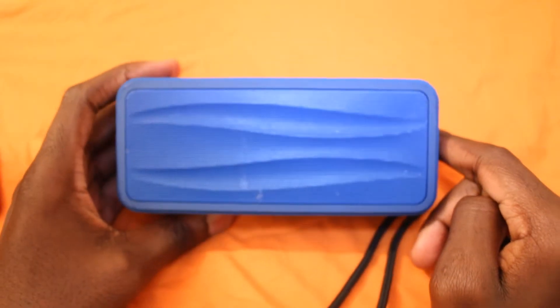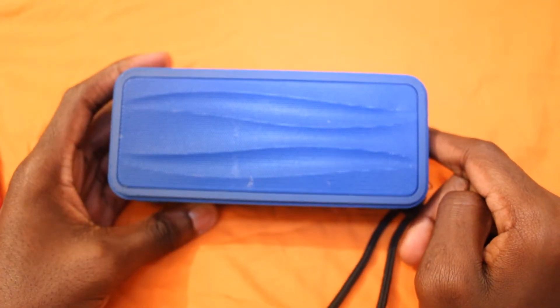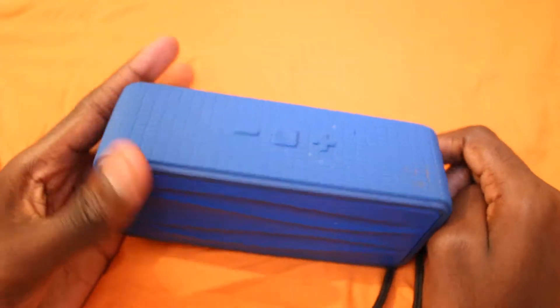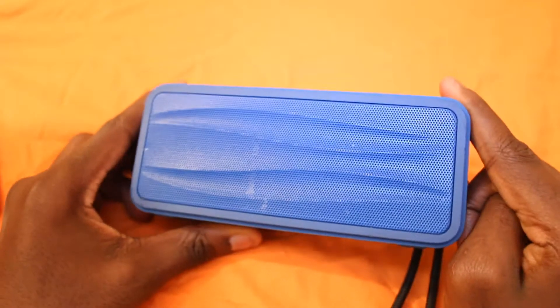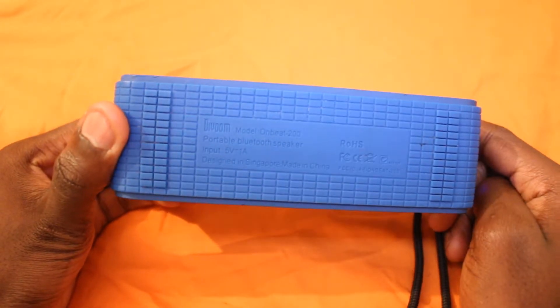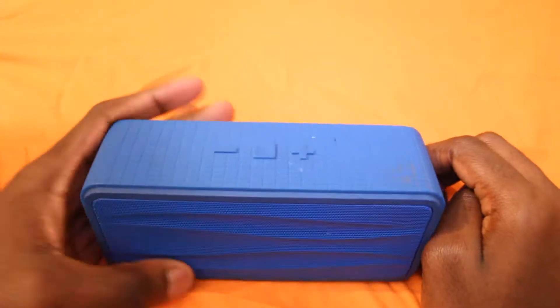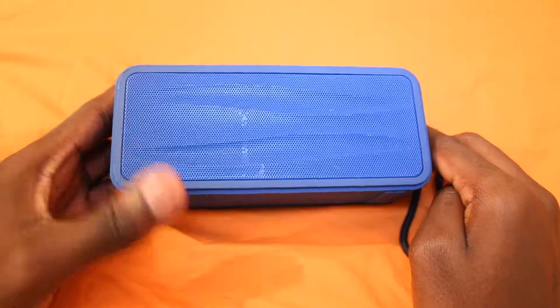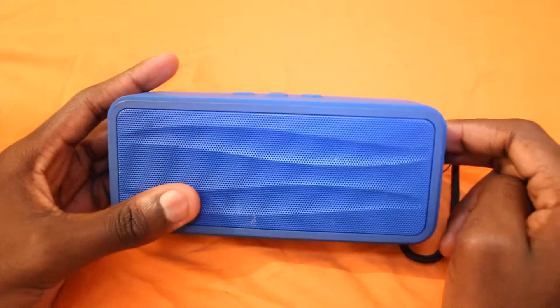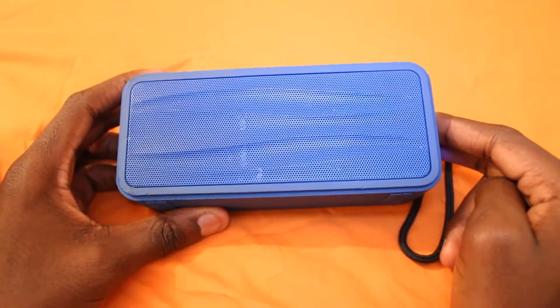The Devum Onbit 200 Bluetooth speaker is a great speaker and I have to give it that. Three years down — maybe I'll have it for six years or something. It seems like it's going to keep working for a long time. That was it from today's review of the Devum Onbit 200 Bluetooth speaker. I'll see you next time. Take care and have a great day. Bye bye.